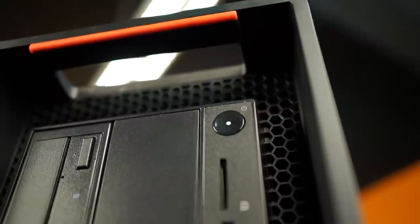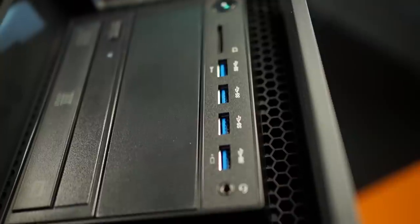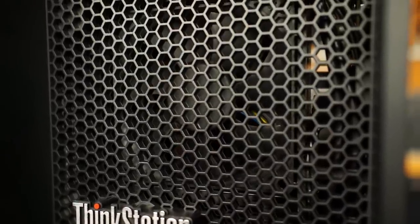On the front, we have an SD card reader, USB 3.0 ports, and two flex bay drive slots, which we'll talk about more in a bit. That's surrounded by a honeycomb grille that, according to Lenovo, moves air most efficiently.